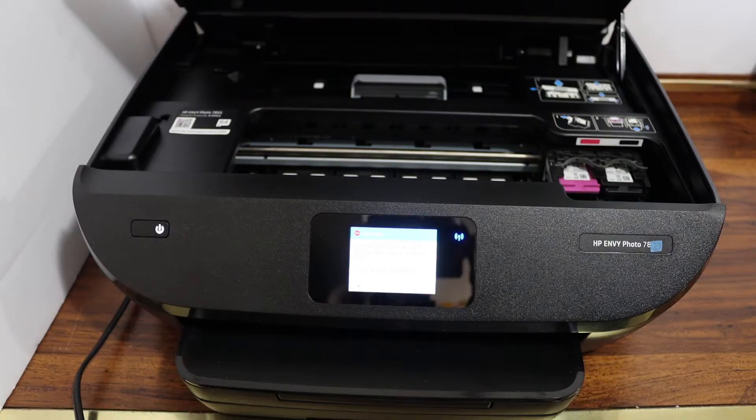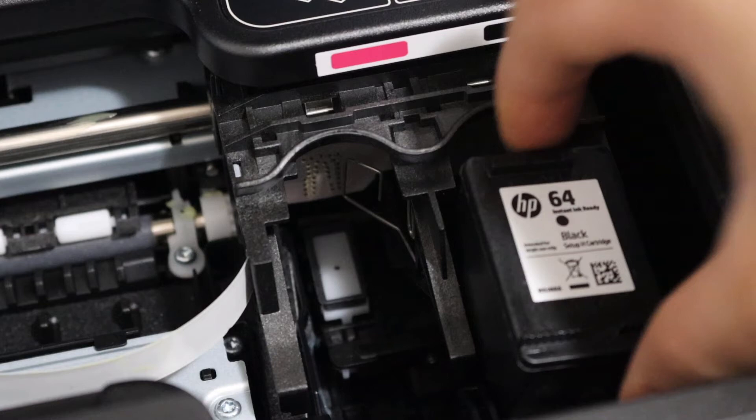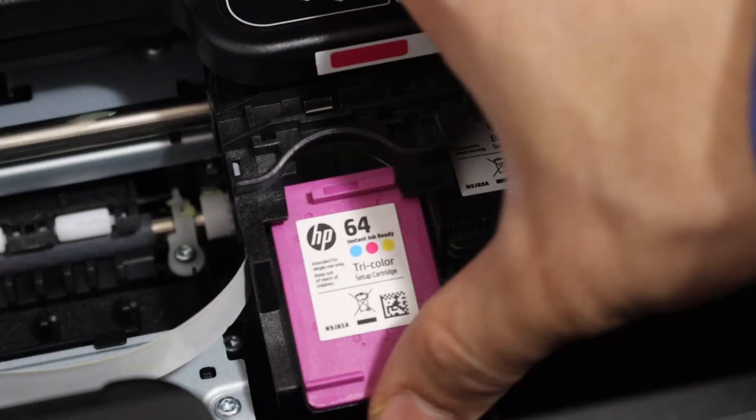Press the ink cartridge down and it will come out. To install the new ink cartridge, simply place it here and push it forward with your thumb, and you will hear a lock sound.